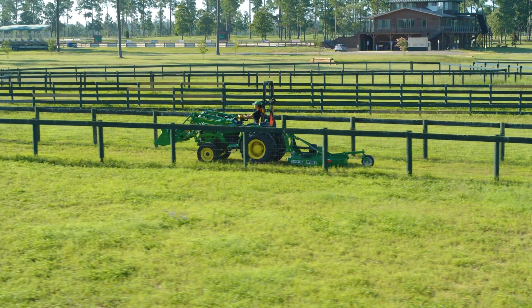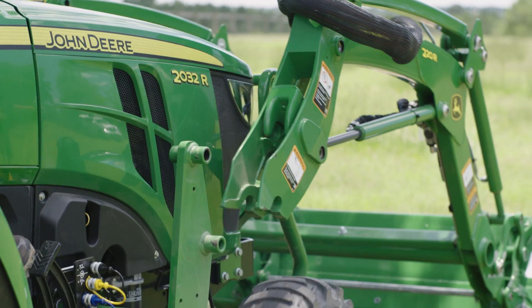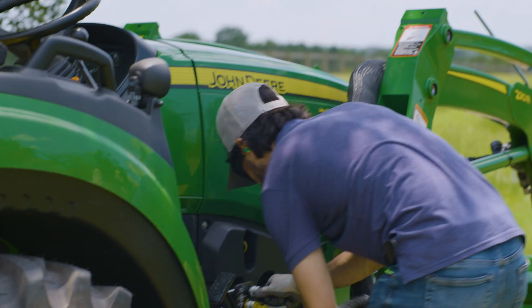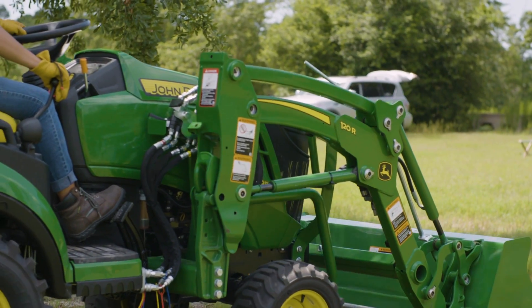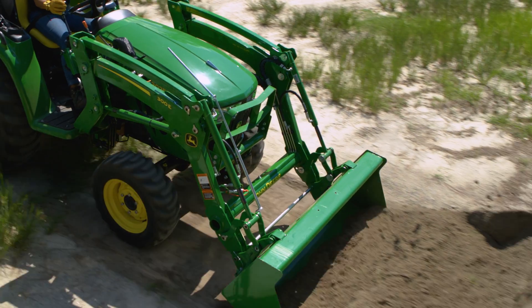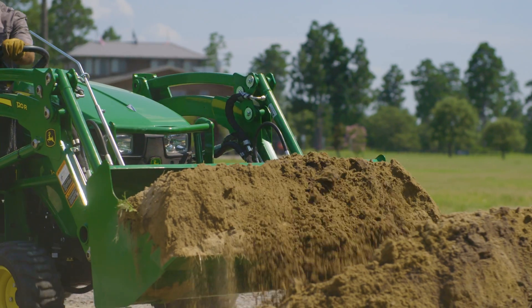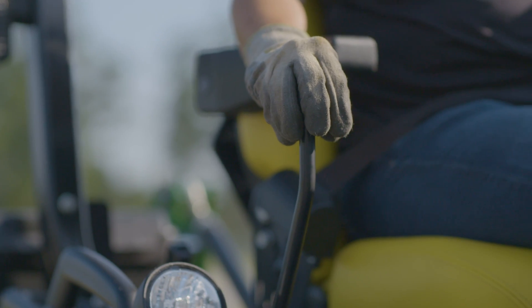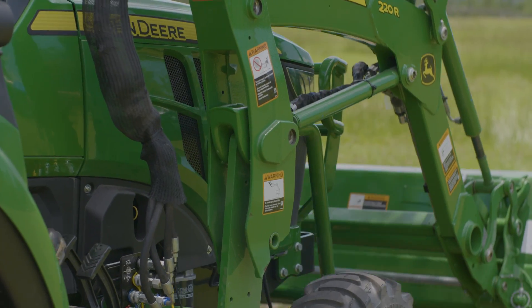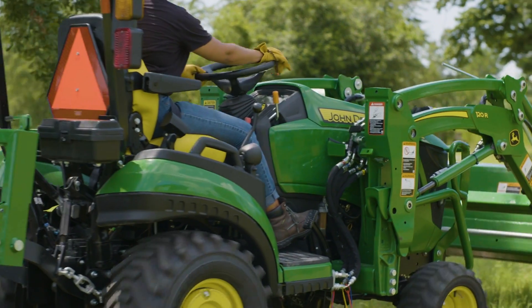Most of you want a loader for your small tractor, right? Whether you're experienced or brand new to tractors and loaders, a mechanical self-leveling loader may be just what you're looking for. For starters, it's easy to operate. Take a seat on the tractor and you'll see how ergonomic the controls are. On John Deere mechanical self-leveling loaders, a single joystick keeps loader operations simple.